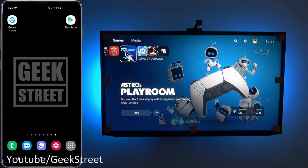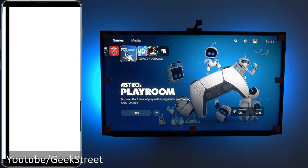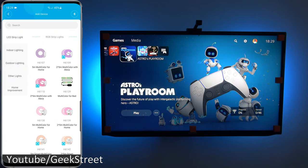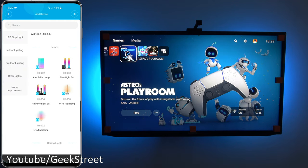Let's set this up in the app. On my Android phone, I go to the Play Store and open the Govee Home app. I can see other Govee products already in there. I click the plus, go to Indoor Lighting, scroll down, and select the model H6054.